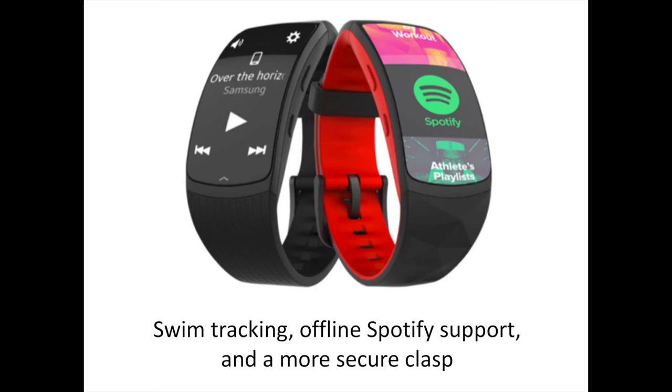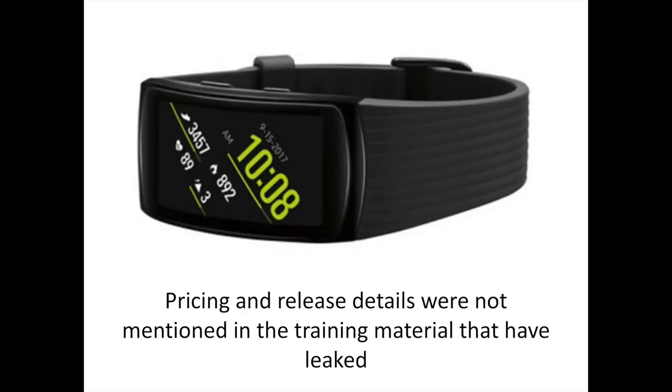Like its predecessor, the Gear Fit 2 Pro also includes GPS functionality. The Pro model offers a watch-style clasp that makes it more suitable for vigorous workouts, whereas the regular Fit 2 only features a snap clasp. The band is compatible with both iOS and Android handsets, and includes a year's subscription to Under Armour's premium tier of digital services.